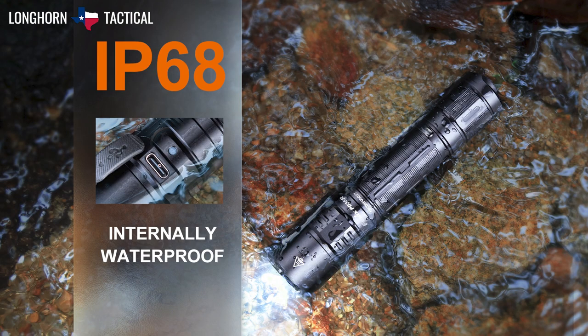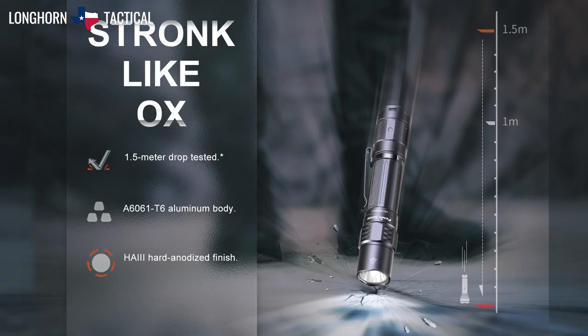The Fenix PD35R is rated IP68 waterproof, meaning it is submersible up to 2 meters. It is made from durable aero-grade aluminum, and is impact-resistant up to 1 meter.